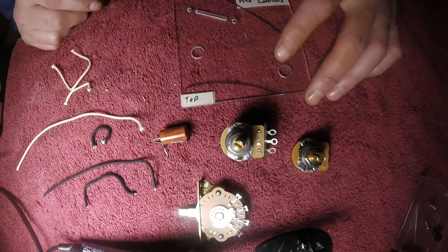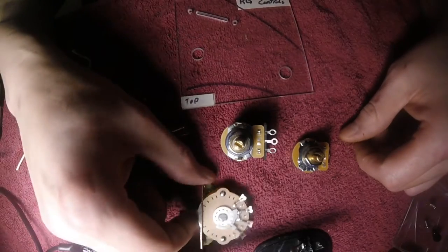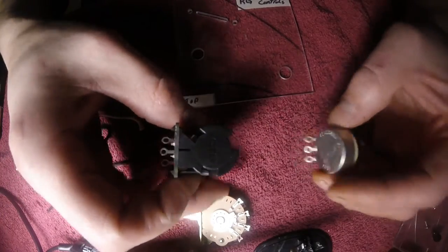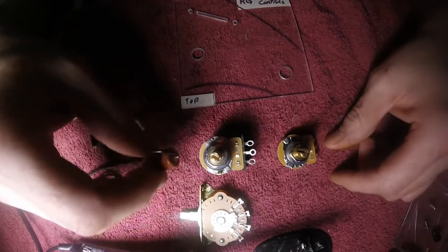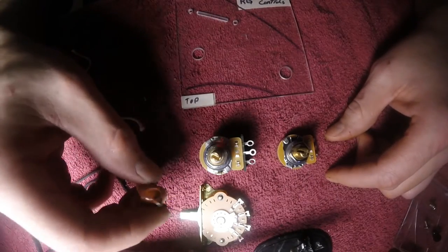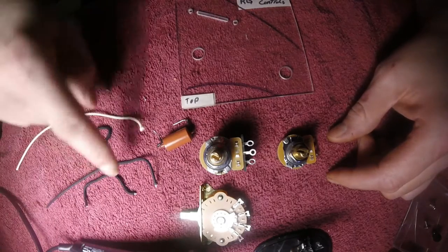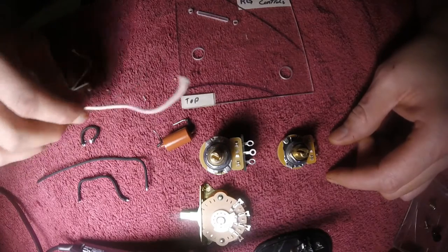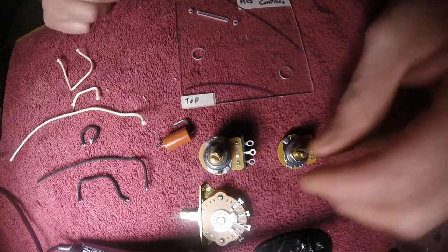Here's my first attempt at a how-to video. I've got a DiMarzio 5-way switch, CTS pots, one with a push-pull for the tone, and a Russian oil and paper capacitor. I've already pre-cut all of the wiring, just to save a little time in the video. Let's put this thing together.